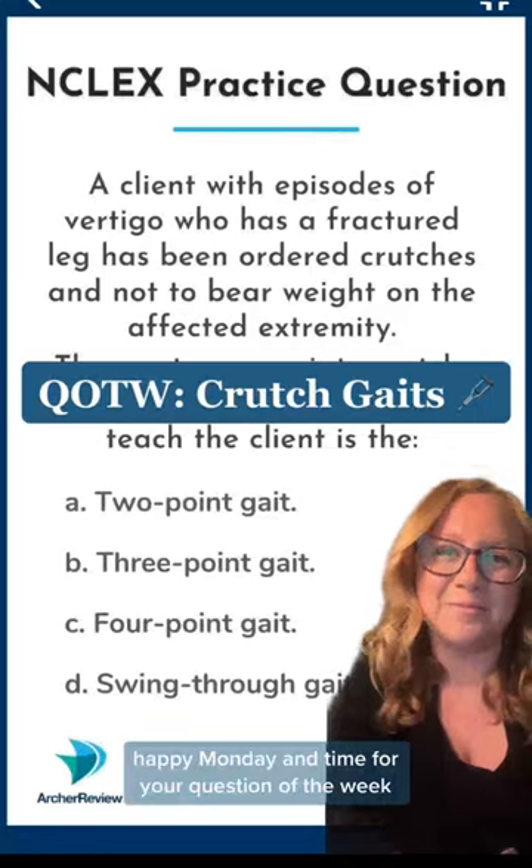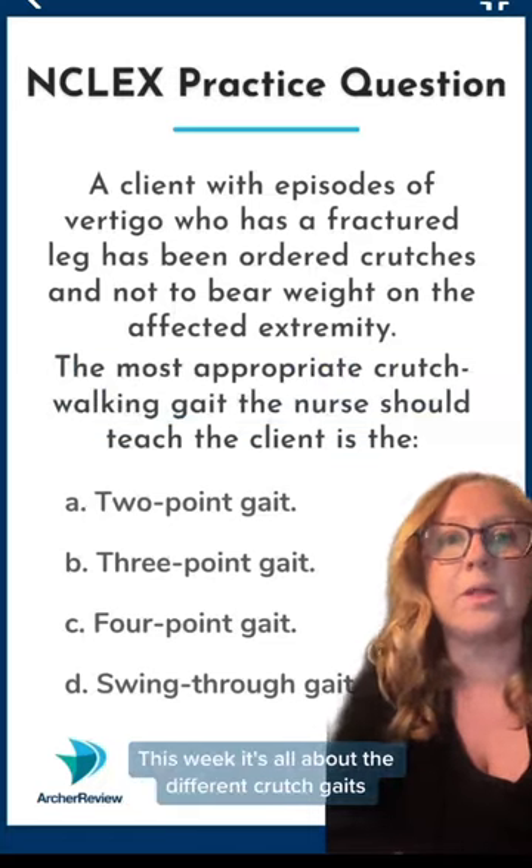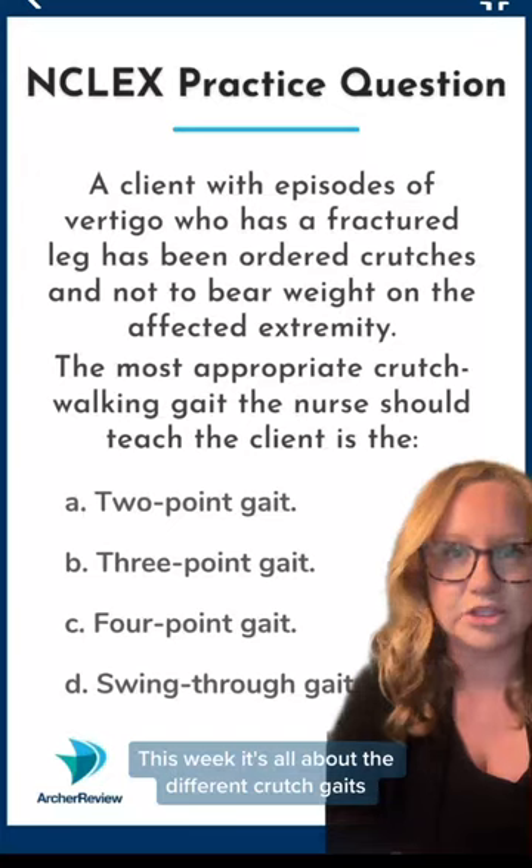Hey Archer Nurses, happy Monday and time for your question of the week. This week it's all about the different crutch gaits.